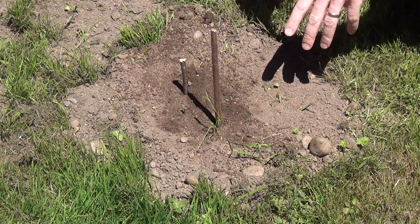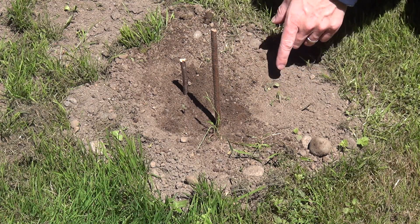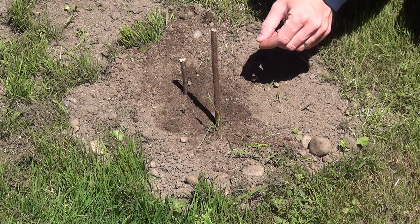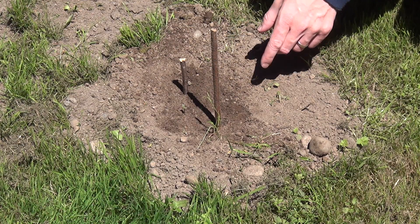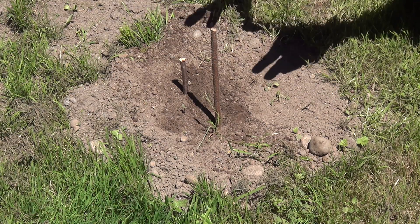Now we're going to let the sun do its work. We're going to let that sun move and as it moves it's going to move that shadow. We're going to come back in a little while and we're going to watch its progress and we're going to mark the new position of the point of the shadow with another stick. And then we'll be in the position to be able to find north.